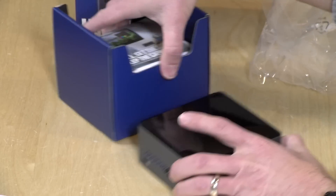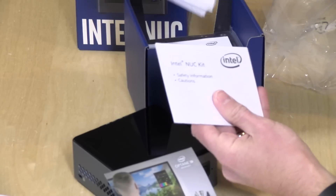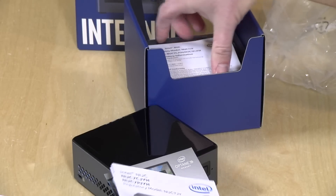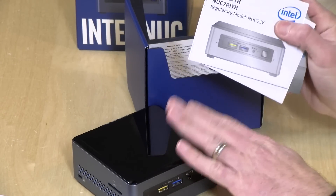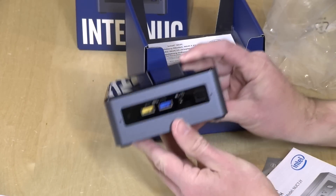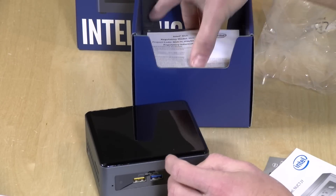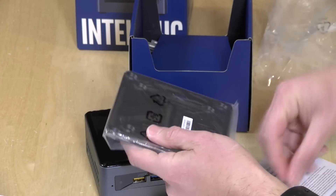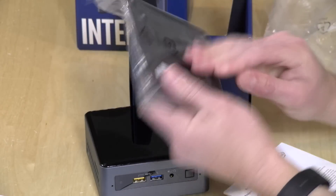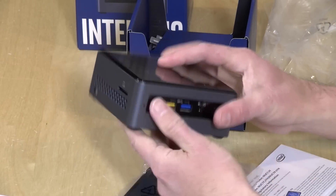There's some literature in the box, which is important for knowing what kind of RAM to get — I'll let you know in the other video which RAM I chose. This requires DDR4 RAM, up from the DDR3 these devices used to use, so I'm eager to see what performance difference that makes. You also get an Intel Inside sticker and a VESA mount, so you can mount this on the back of a monitor.